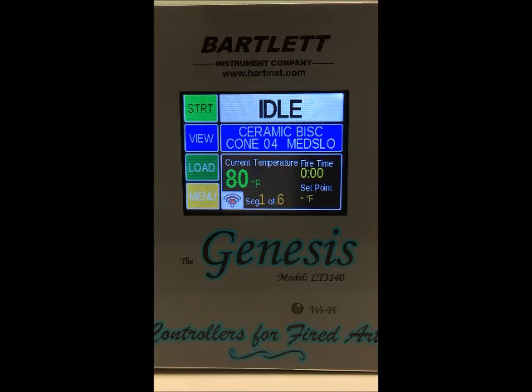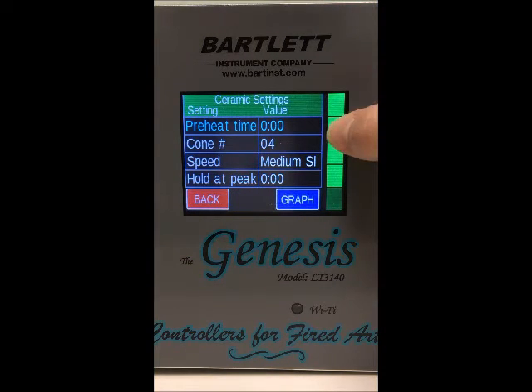Next we've got the View/Edit button. Right now we're in novice mode so it'll read 'View,' but when novice mode is turned off this button will read 'Edit.' If we press the View button we can view the currently loaded program in the controller.